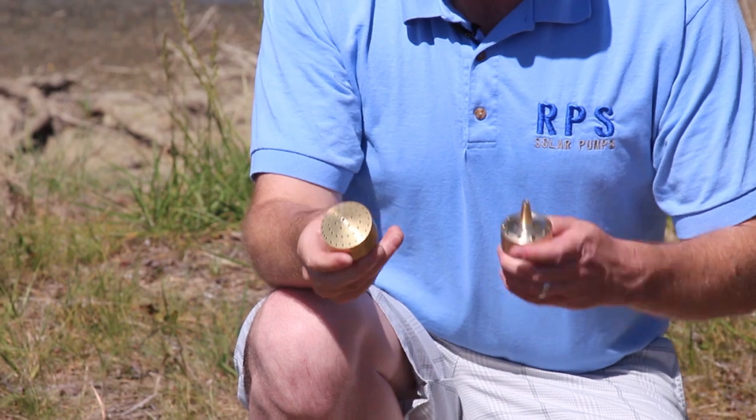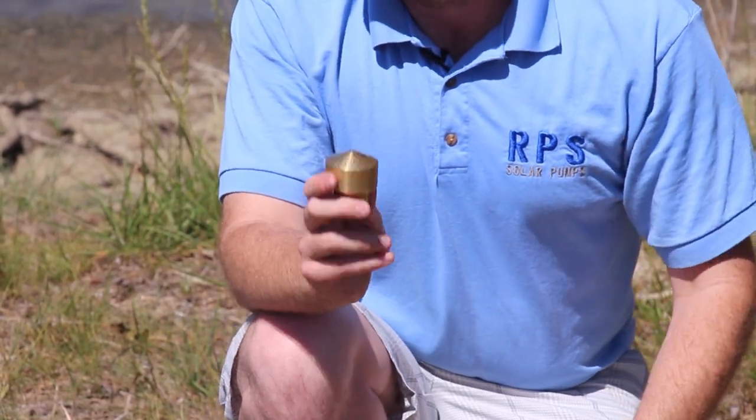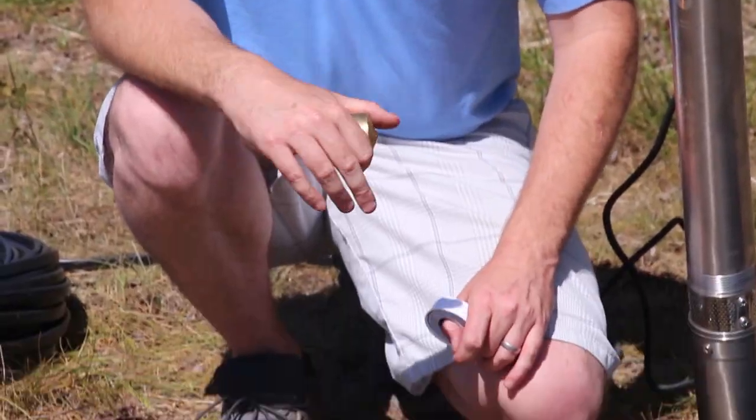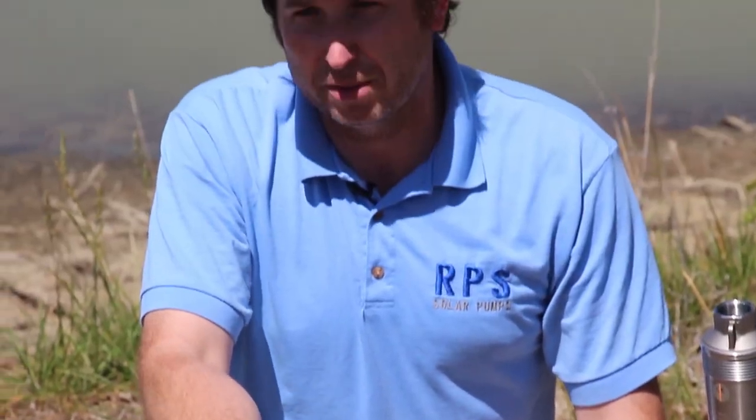Today we're going to go with our cluster type fountain head. This is also the blossom, but we decided not to use the blossom today — the person here wants to use the cluster head. It's going to take about three or four minutes to get this installed. Follow along and you'll see it's a really quick process. You're going to want to use Teflon pipe tape just to make sure there aren't any major leaks. Obviously we're in the middle of a pond, so a few drips don't matter, but I'm going to tape them up anyways and get this pump and float set up.